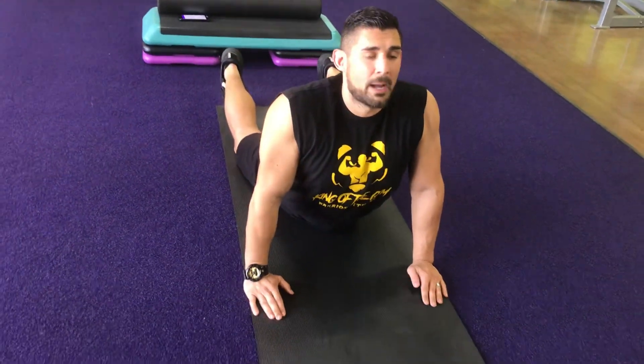Now once you get to this spot, I recommend that you relax your hips, relax your stomach, put pressure to your lower back, and slowly look up as high as you can.